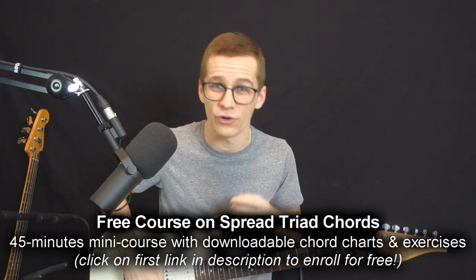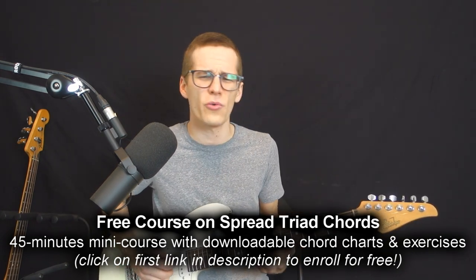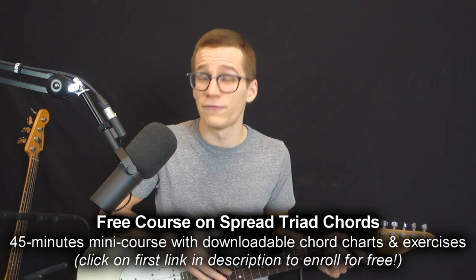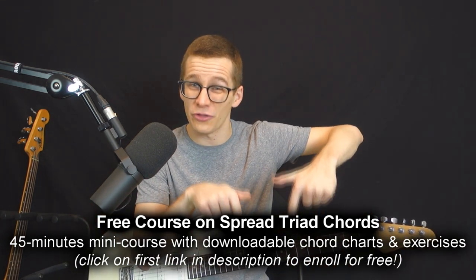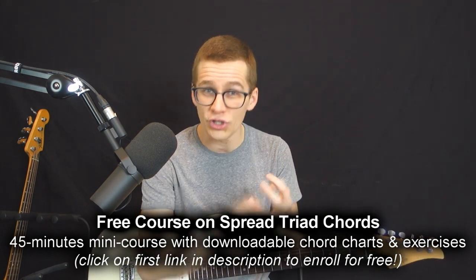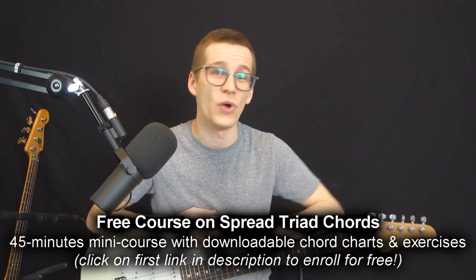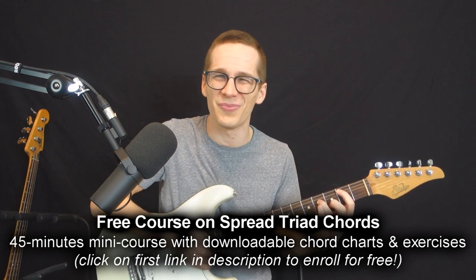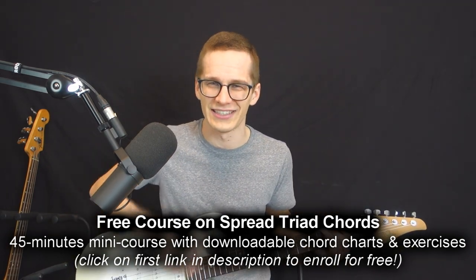Thank you for watching my video. Tell me in the comments: is a tap tempo essential or not for how you are using it? I would like to know. For all my new viewers, I'm giving you a gift for watching until the end — I have a free course on guitar chords on my website where I teach what we call spread triads, which are really useful, beautiful, and balanced chords, great for songwriting. You can get it by clicking on the first link in the description box — you'll learn what spread triads are, how to build chord progressions with them, and download the chord charts and exercises totally free. Thanks for watching and until next time, au revoir!